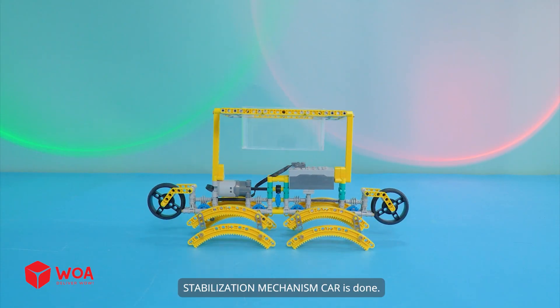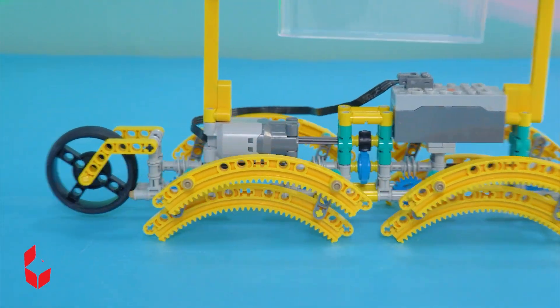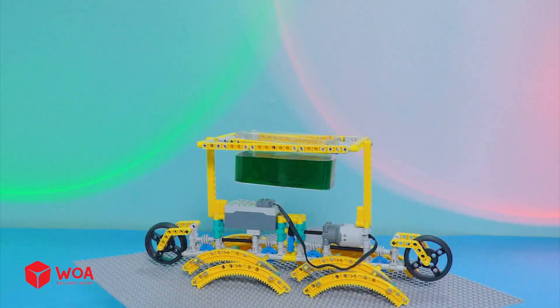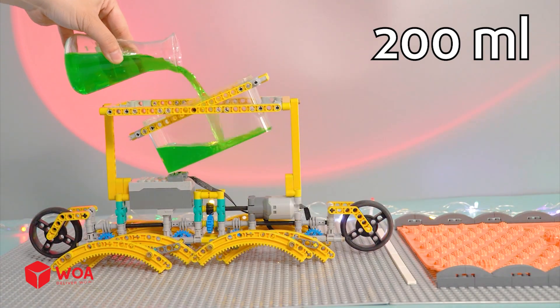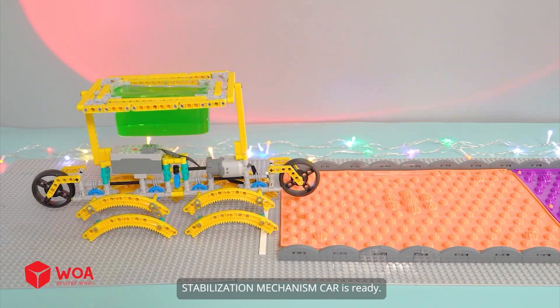Stabilization mechanism car is done and ready.